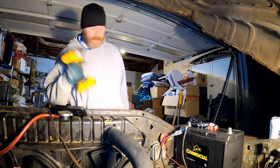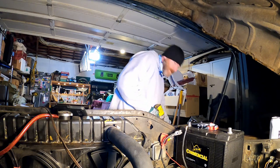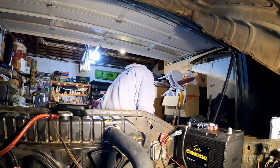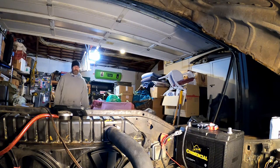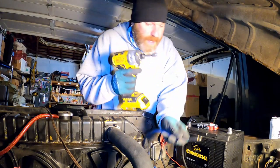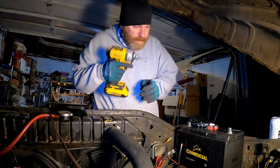We're back — forgot the old DeWalt impact. We're gonna pick a spot down here after we find the right size driver. It's a three-eighths. So we're going to add this little feller right down here. I got a stainless lock washer on it. There we go.